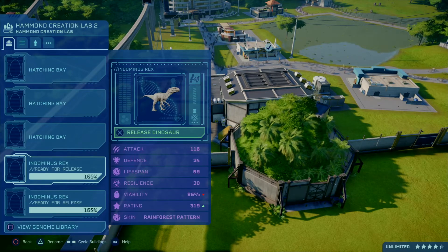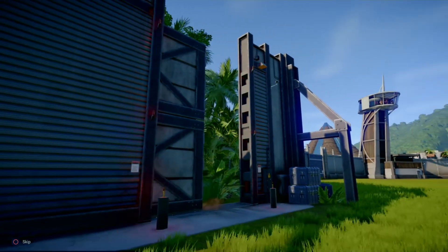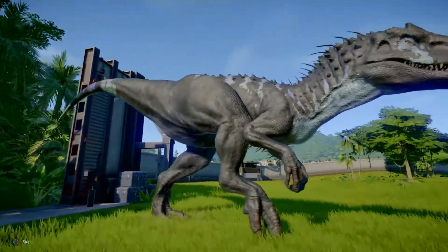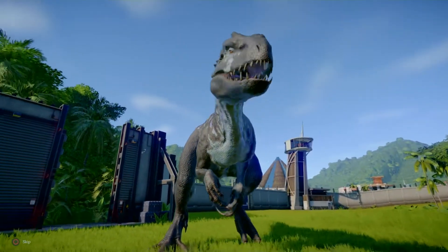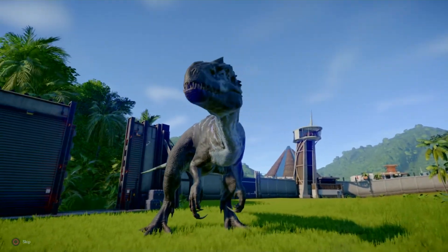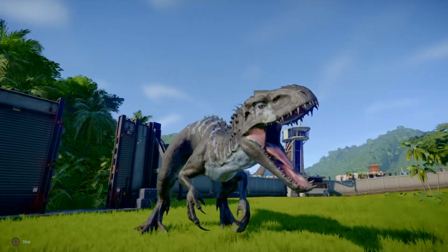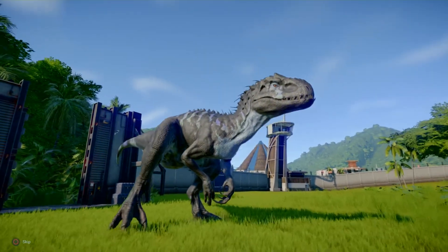Skin number three, the rainforest pattern. This is the one I like. It's the purple tinge that gets me. The purple tinged Indominus.